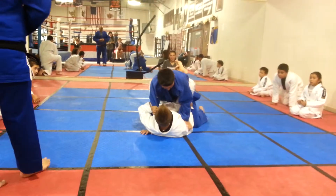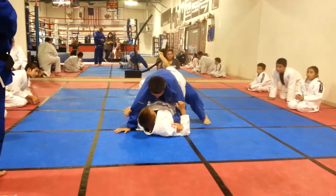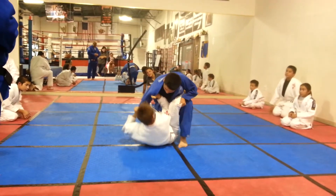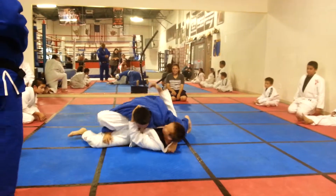There you go. Danny, you should be controlling this lapel. There you go. Pull it down. Nice. Recover. Nice. There you go.